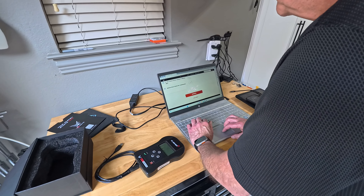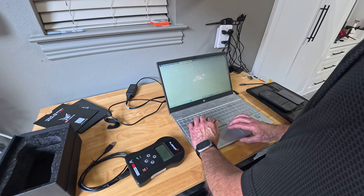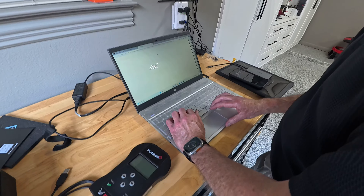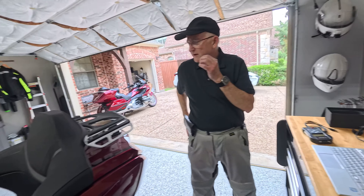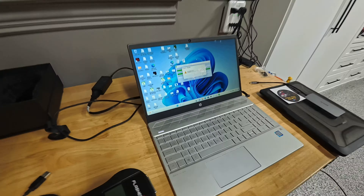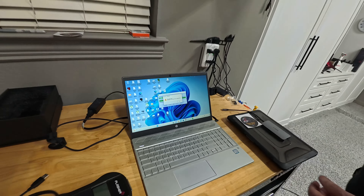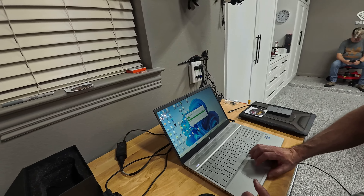We couldn't get it to work on the Mac with Parallels — we kept getting an error saying it was missing a DLL, so we're going to install the software on this pure PC. Hope I have C++ on this computer. You have to have C++ to do this. Even on the PC we got this DLL error 1424, DLL not loaded. We're not sure why — we got the same error as on the Macintosh. But we're going to try it anyway and see if it will continue.